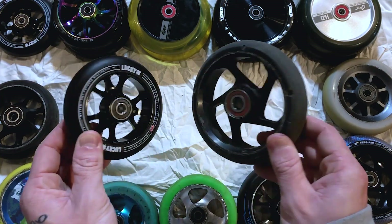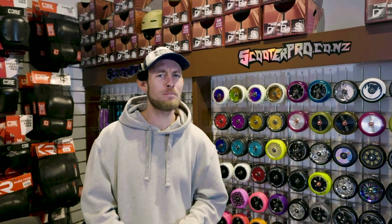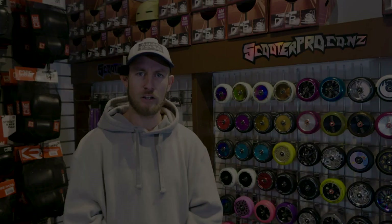We're going to talk about all the pros and cons of each wheel size, examining how they impact speed, agility, and landing impact. Carbon fiber cores, metal cores, plastic cores — where are we at these days? Let's take a look.